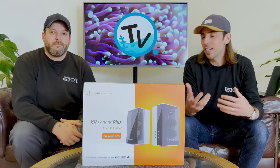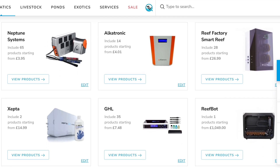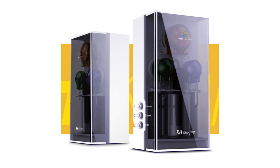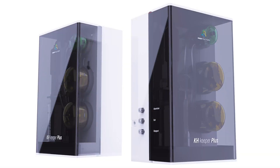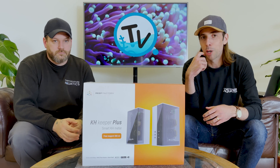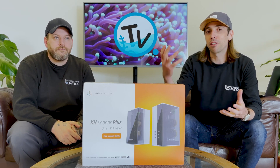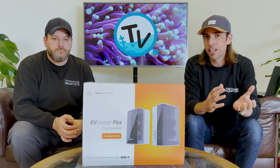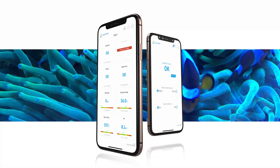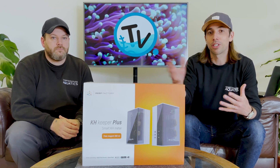So what is the KH Keeper? We've seen a movement within the industry toward automated KH testing and monitoring, and the KH Keeper and KH Keeper Plus are Reef Factory's offering. There are two models: the KH Keeper has a smaller form factor and lower price point, while the KH Keeper Plus has upgraded stepper motors and a double junction pH probe, making it quieter and more accurate. It integrates with the Reef Smart app for remote KH readings.